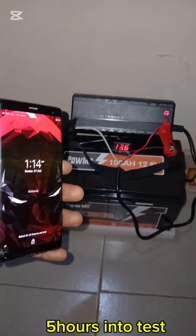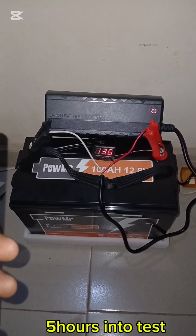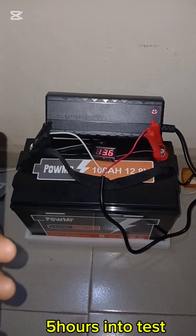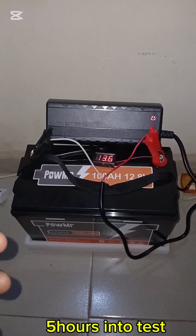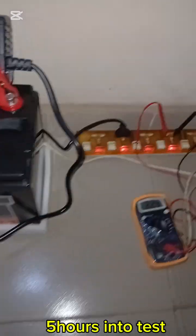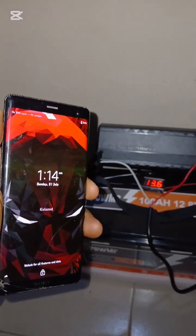It is now exactly five hours since we started the test, and the battery voltage is 13.6 volts. We still have to reach 14.6 volts. From my experience with lithium batteries, once we get into the 14-volt range it charges faster. The AC voltage is averaging around 230 volts. We will reconvene at the next check.